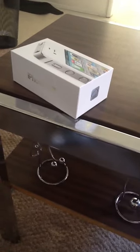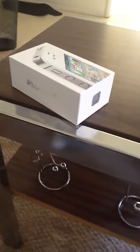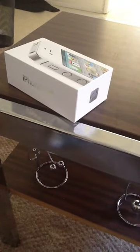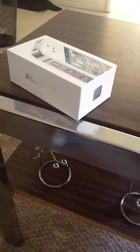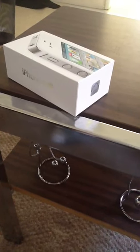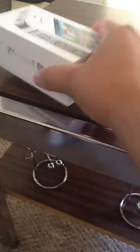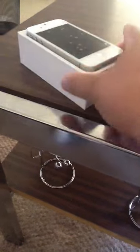Hey everybody, this is Albert here doing a review of the Virgin Mobile iPhone 4S. I was actually waiting for the first prepaid carrier review for Cricket, but I guess nobody could afford it or they didn't know how to upload a review. So anyways, here's the unboxing of the iPhone 4S for Virgin Mobile.